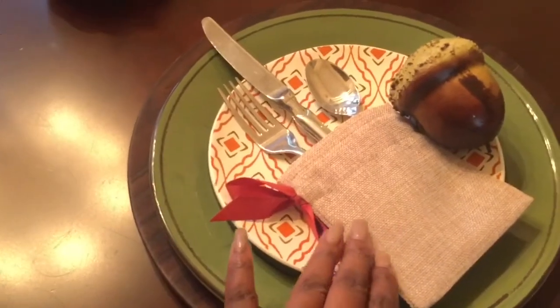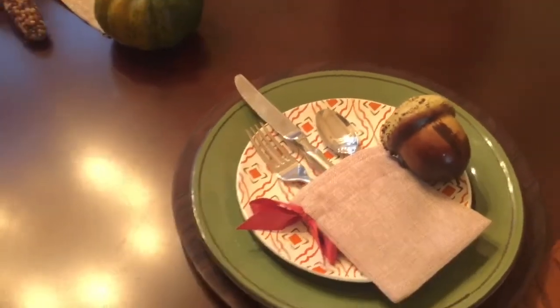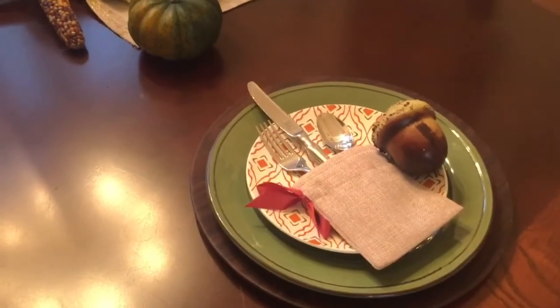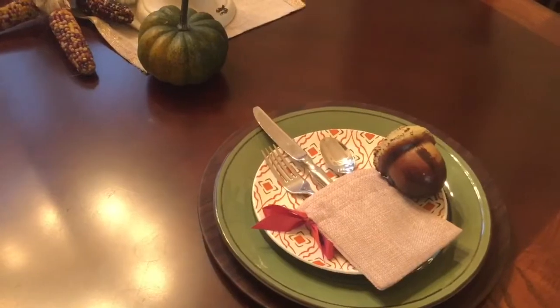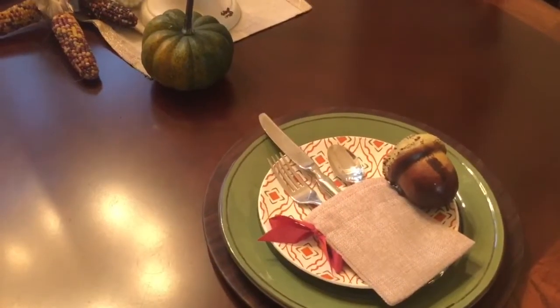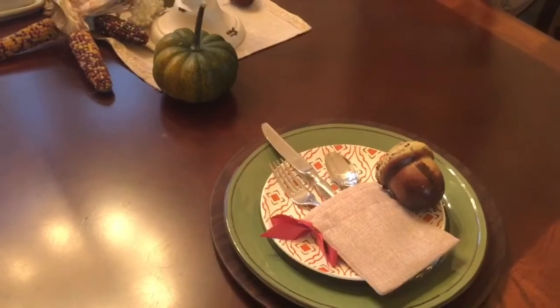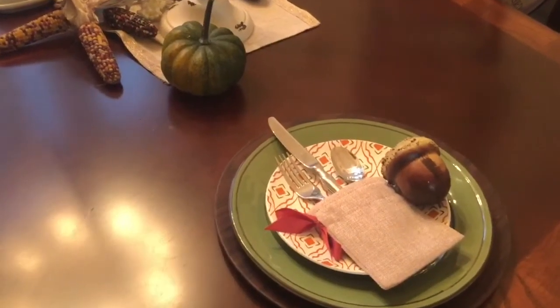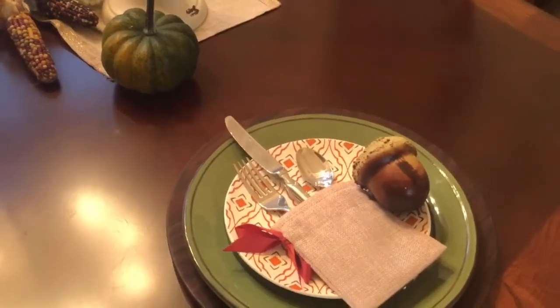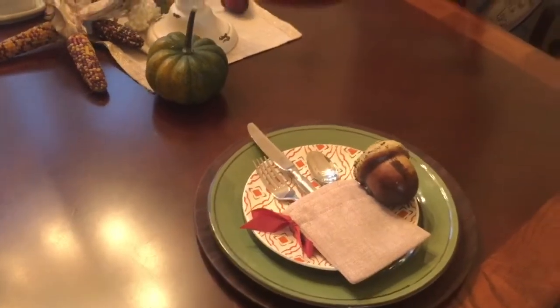On top of that I placed these utensil holders that I found at Bed Bath & Beyond — I caught these on sale. I got two packs and those two packs were only about five dollars. I hauled these in another video and I'll link that for you guys. On the side, I just placed an acorn for a nice fall accent, and the whole look came out really nice.